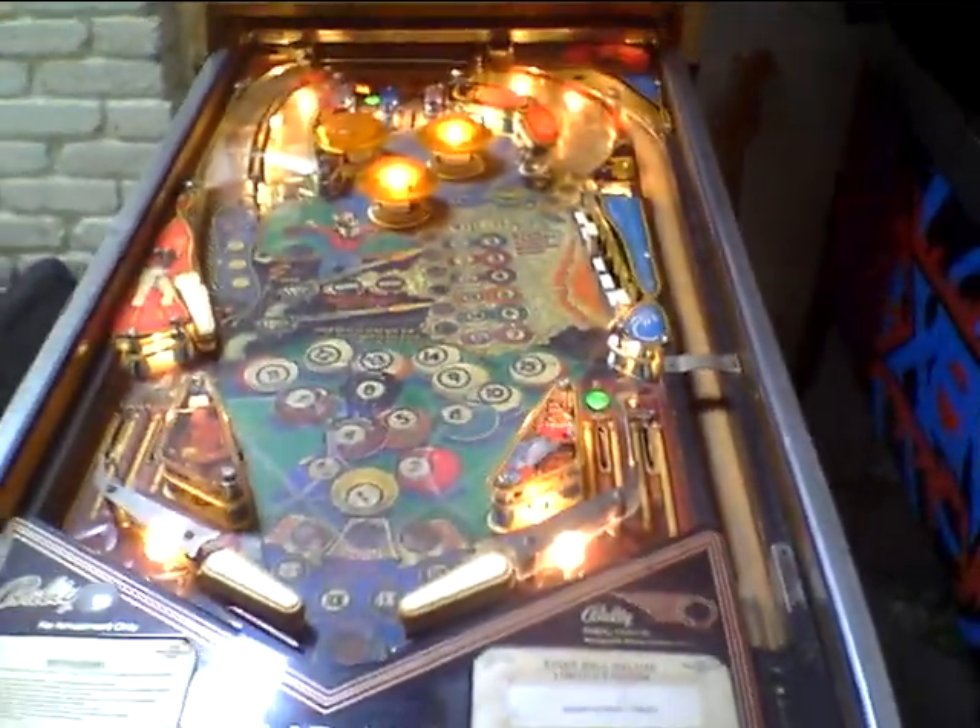Let's just take a quick look at the other side. So, 8-Ball Deluxe — a project machine. It's the Cat's Meow. Here you go.